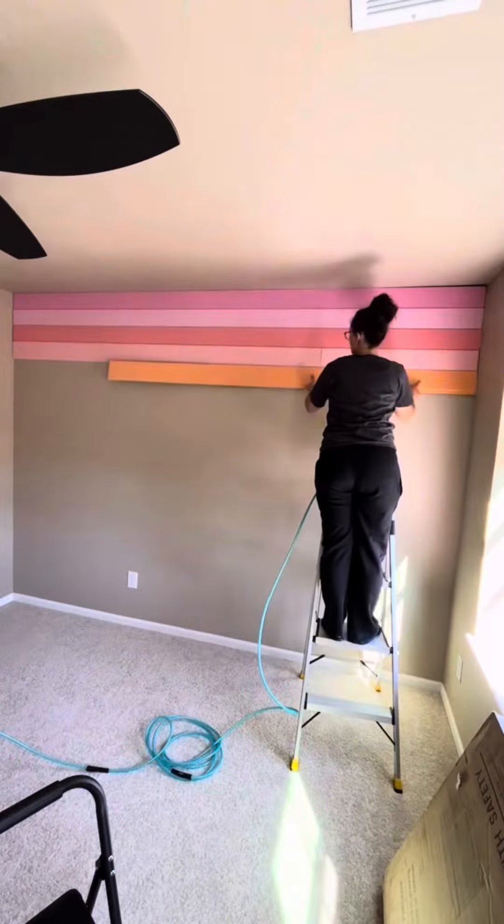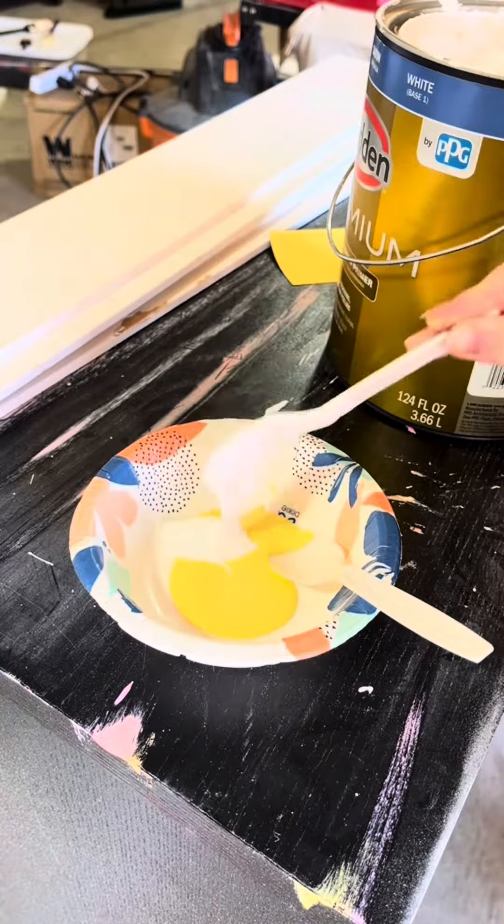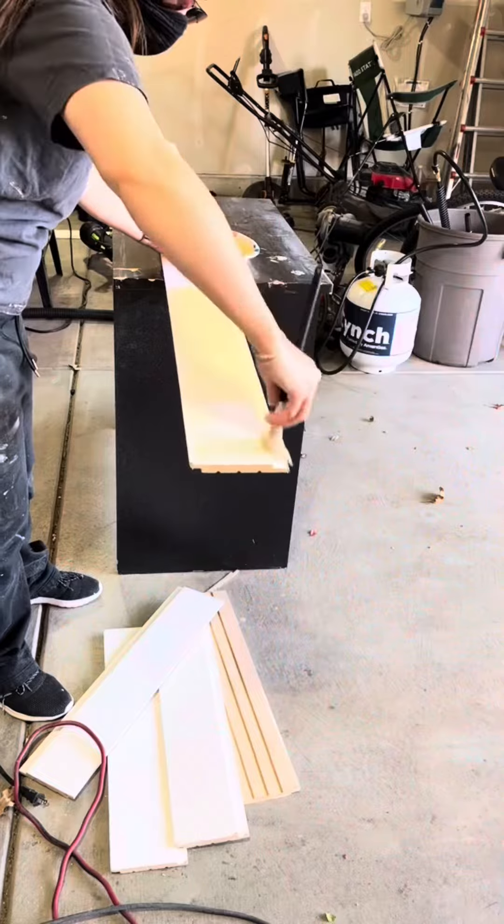The first pink you see is called Little Princess and then the second, a little bit more orangey pink, is called Infatuation, and the orange is called Lollipop.